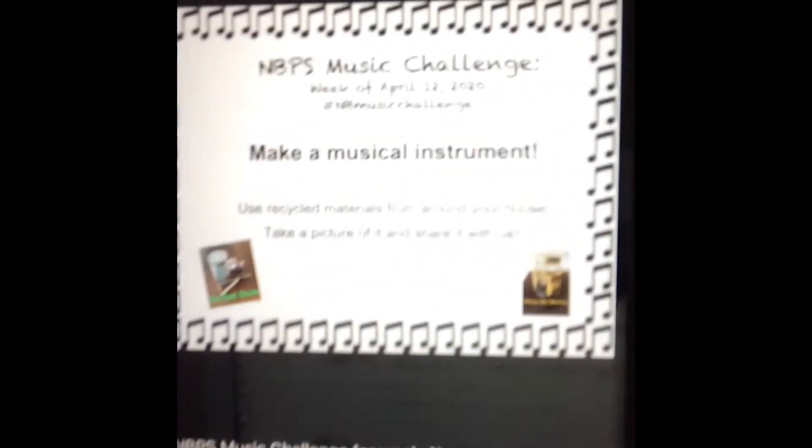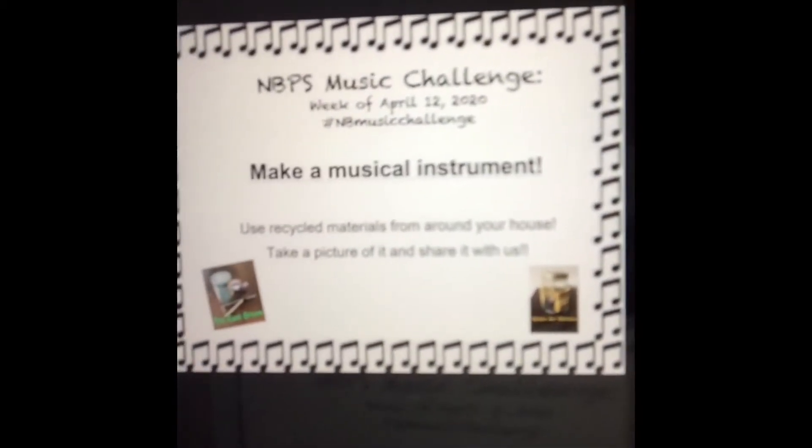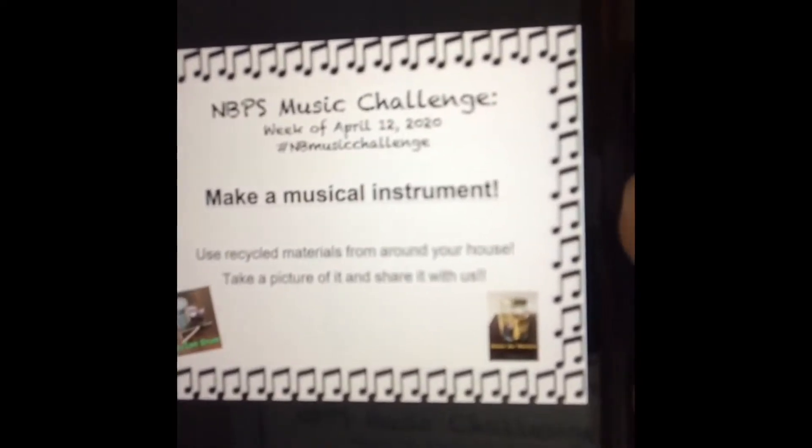So please make sure that you are singing, playing those band instruments, and all that good stuff. I want to talk about this week's music challenge — if you guys haven't had a chance to see it, make a musical instrument. Use recycled materials from around your house.